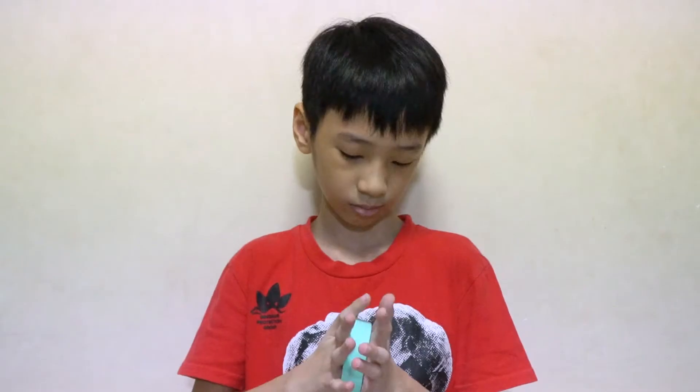Hey guys! You're wondering what this is? One thing for sure, it's collapsible, so you can bring it along wherever you go.